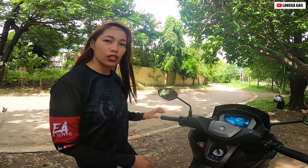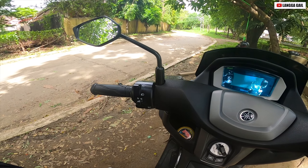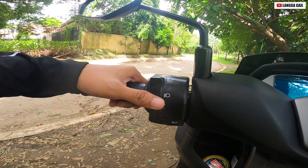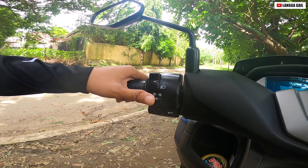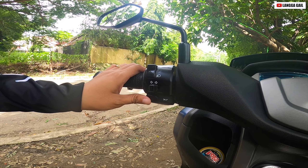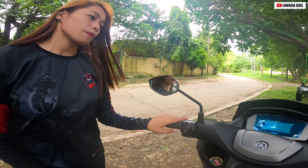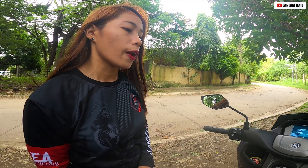Ano naman yung kanyang mga features? Kung makikita nyo guys, katulad ng ibang mga scooter, of course meron siyang high beam, low beam, signal light — ito yung kanyang left at kanyang right — then ang kanyang horn. Meron din siyang menu, pero babalikan natin yun mamaya guys pag open na natin itong panel board.